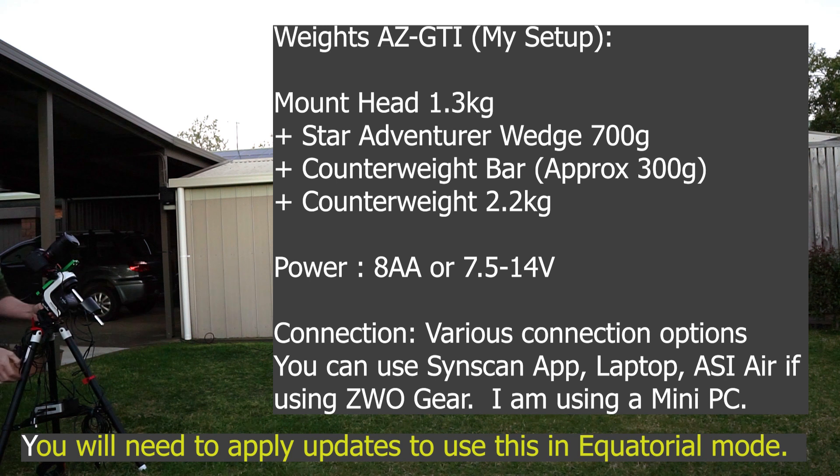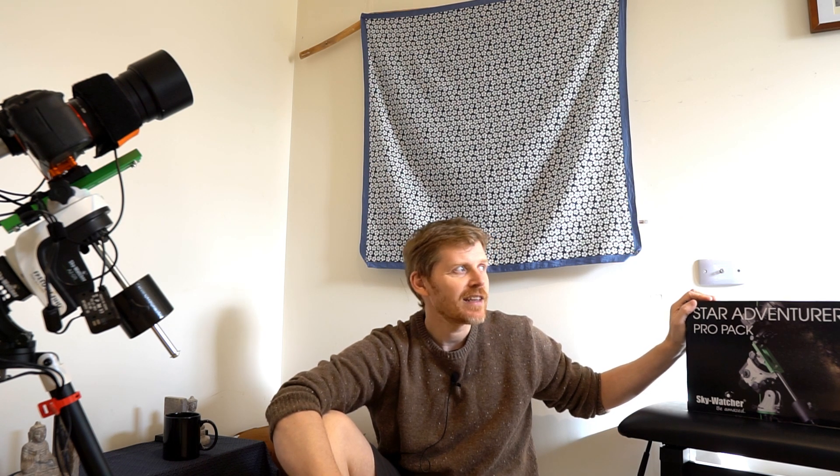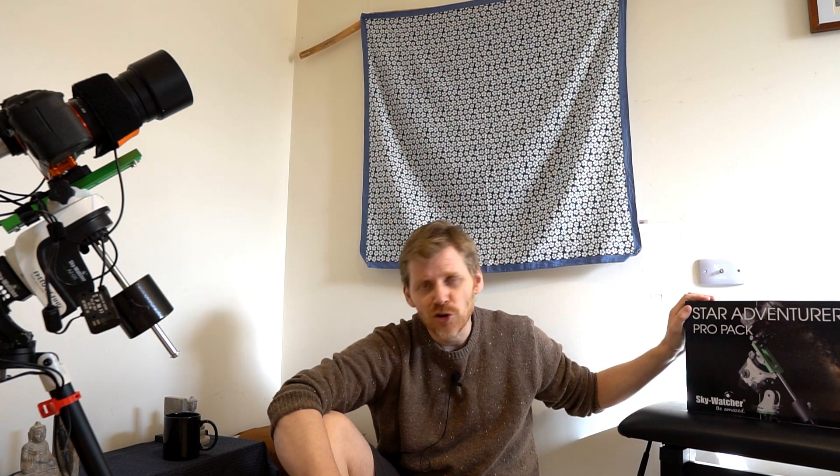I went with the Star Adventurer because I was thinking I don't need a computer at all to run this — I can just stick a DSLR on the end of it and I'll be good to go. But the reality is that I've become way too lazy for that. Using it from my backyard and manually finding targets is okay, but it's a bit of a drag. You end up spending 30, 40, 50 minutes sometimes finding a really obscure target. It's not hooked up to the computer and my DSLR doesn't have a flip screen, so you're trying to work out where you are from these exposures. Immediately what I found was I wasn't keen to take it out.